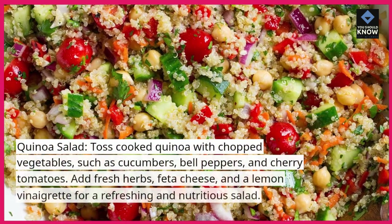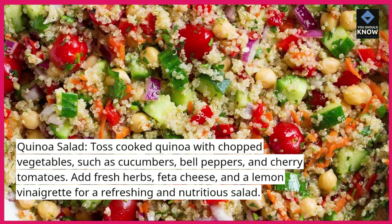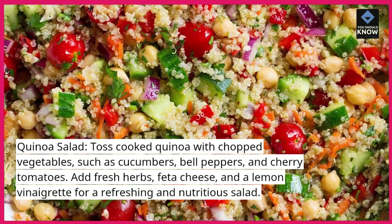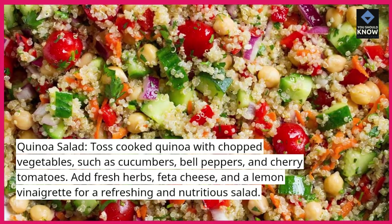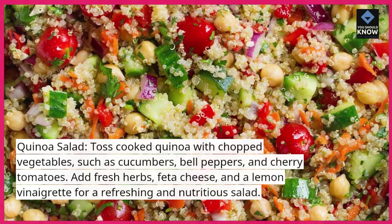Quinoa salad. Toss cooked quinoa with chopped vegetables, such as cucumbers, bell peppers, and cherry tomatoes. Add fresh herbs, feta cheese, and a lemon vinaigrette for a refreshing and nutritious salad.